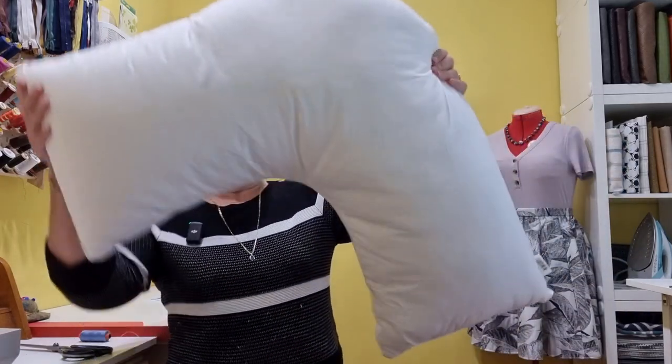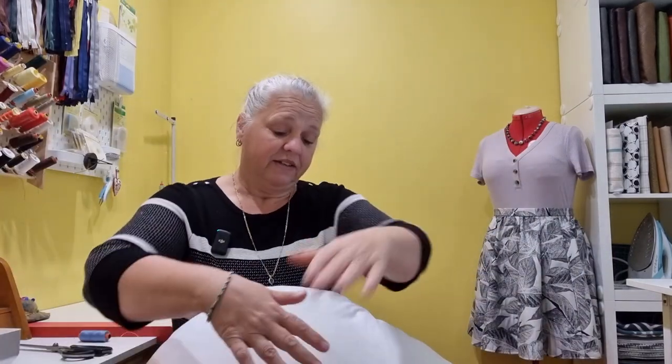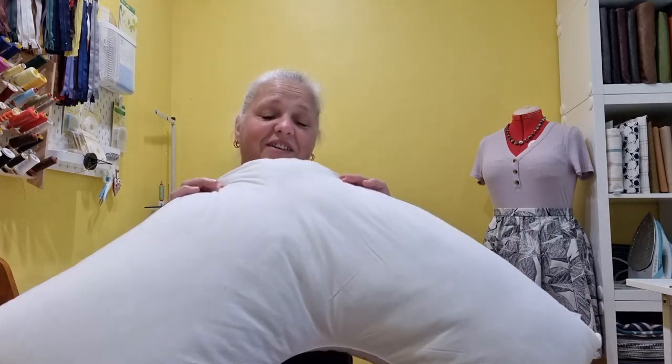Hi, welcome back to Christine's Home Affairs. I have a very quick project today and this one is actually for myself. We have a boomerang pillow that needs a new cover. Even though we can purchase covers for about eight or ten dollars from the shop, I really want to make my own. So let's go and make a cover for a boomerang pillow.